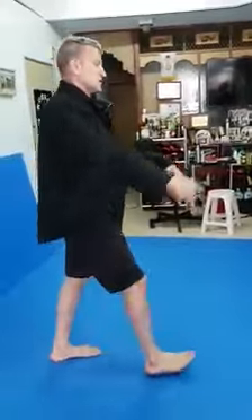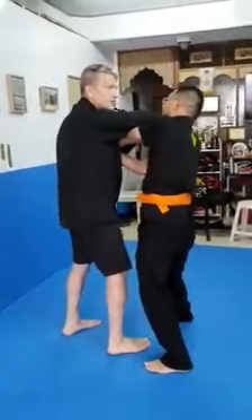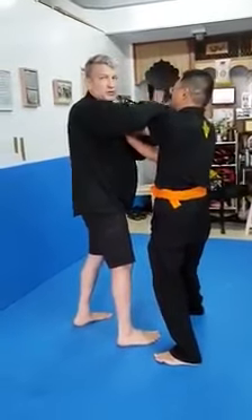I still got a bridge. So I'm not saying that I'm going to do this lock — nothing's happening for me. Well, here's your bridge.